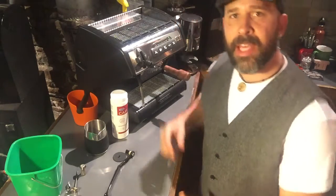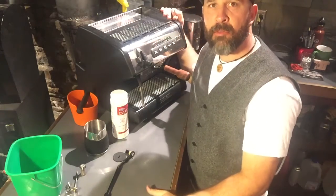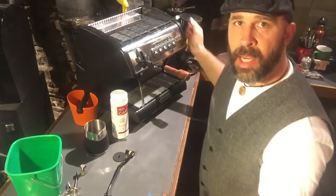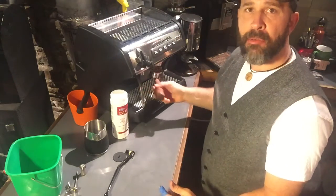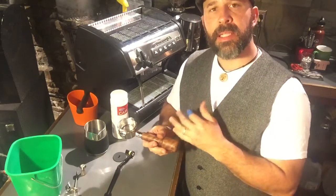Hey, this is Chris with Numa Coffee Roasters and we have a La Spaziale here, the S1. This is the mini Vivaldi version of this machine and I want to show you a little bit today about how to back flush your group head to clean this out. Typically for most of you using this machine, that is probably a weekly task.